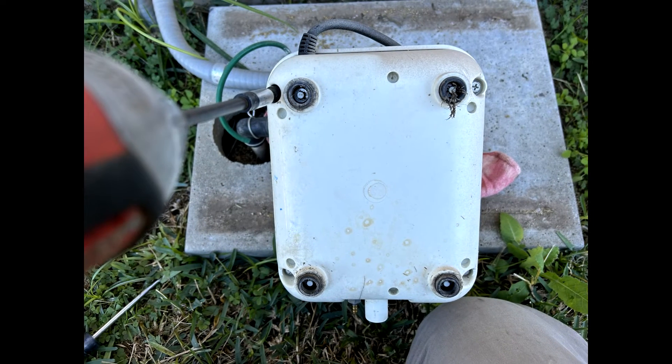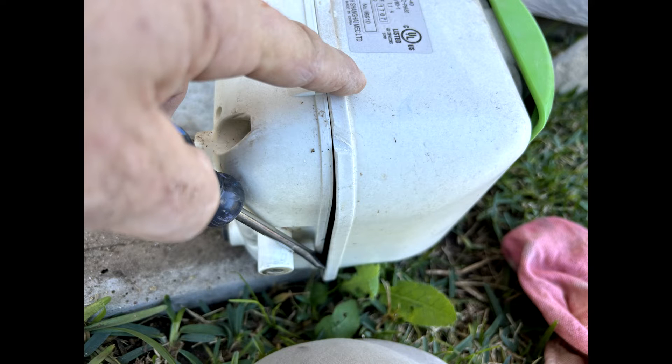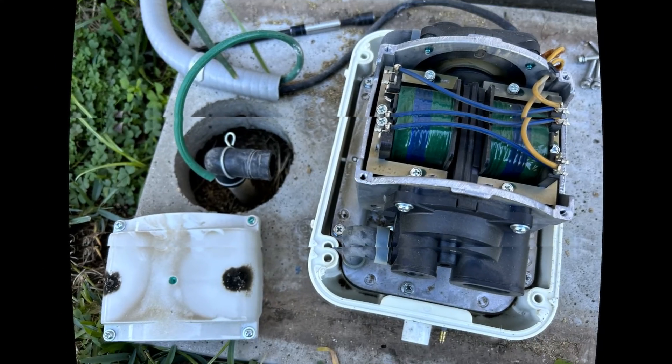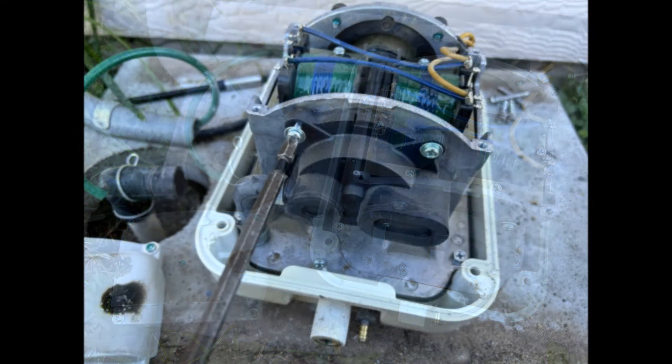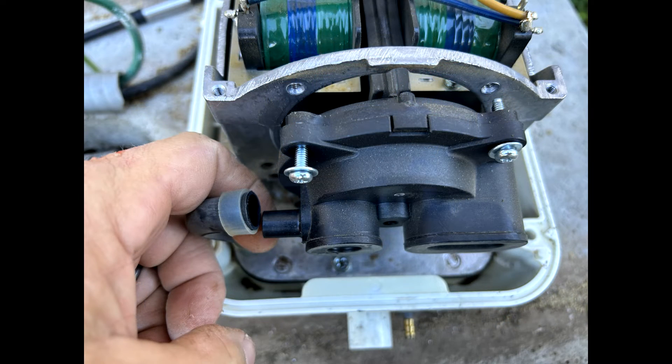Turn the compressor over and using a Phillips head or 5/16ths socket, remove the four overall cover screws. Gently pry the plastic overall cover off of the base. Undo the screws and remove the holder cover and set aside. Undo the screws and remove the valve box. Pull off the connecting pipe and repeat on the other side.